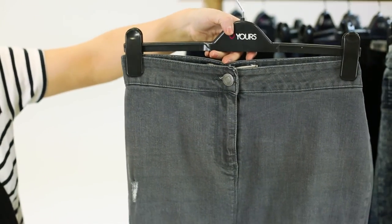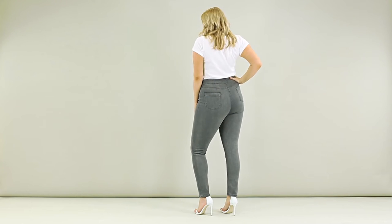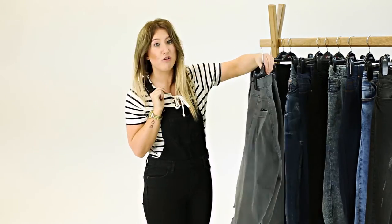The high-waisted skinny is a high-rise jean with a retro silhouette that ticks all the trend boxes for this season. It's super comfy at the waist and holds you in in all the right areas, and it's perfect for shorter tops or crops.